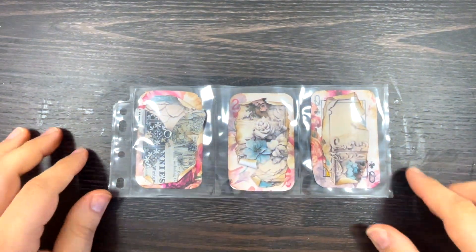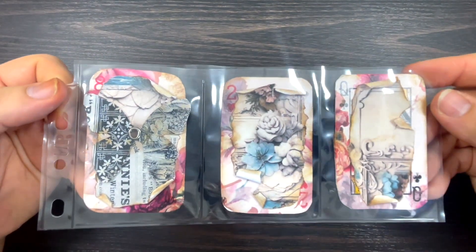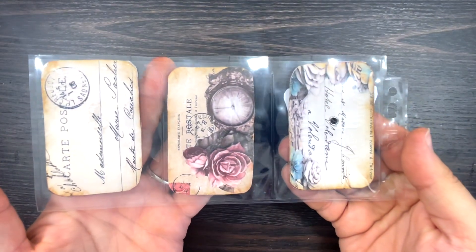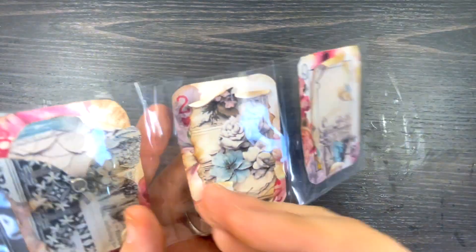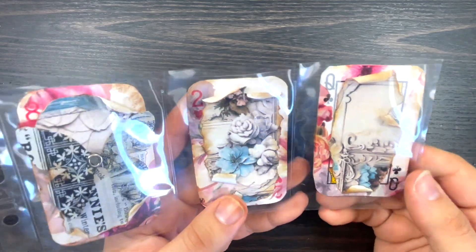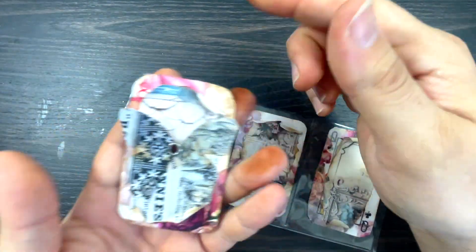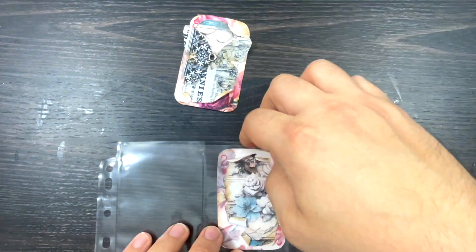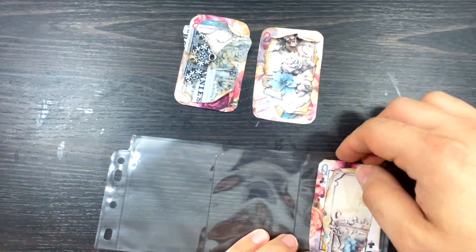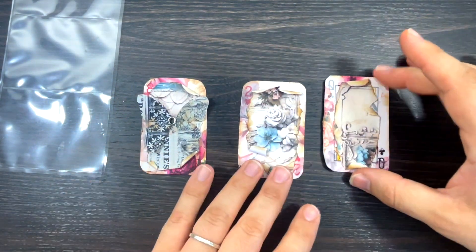Welcome back to my channel, happy Wednesday, hope you guys are doing a fabulous week. Today we are going to be making some ephemera to put on my journals that we made on Monday together. These are little playing cards which have been decorated with some tissue, and I have used this month's July VIP lounge papers.